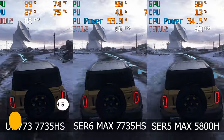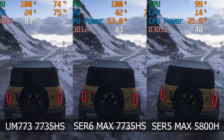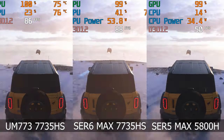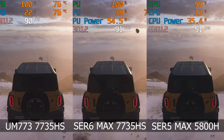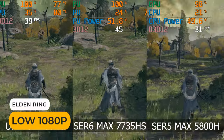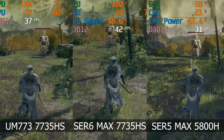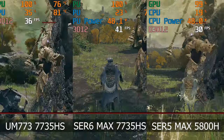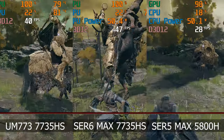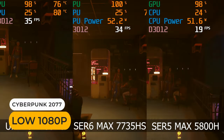In Forza Horizon 5, the Sur6 Max manages to squeeze out an extra frame or two on average. The generational leap over the Sur5 is pretty clear. The Sur6 Max was clearly better at holding a frame rate in the 40s and higher. But Cyberpunk didn't get a boost over the UM773 Lite.